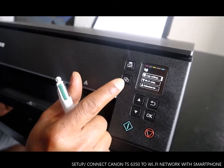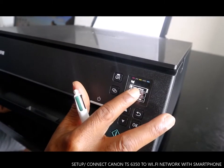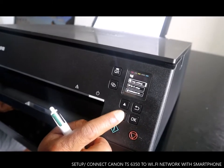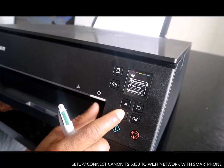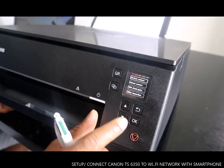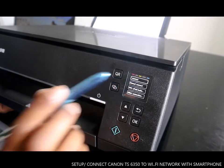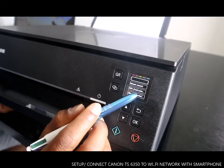What we are going to do is connect this to the Wi-Fi network. It's currently on copy settings. Use this arrow to go up and down to navigate to Wi-Fi setup and select OK. It shows you: wireless connect, manual connect, WPS push button, and other connection options.